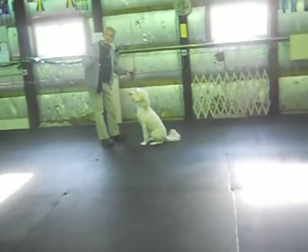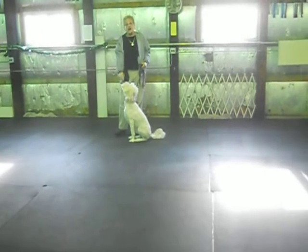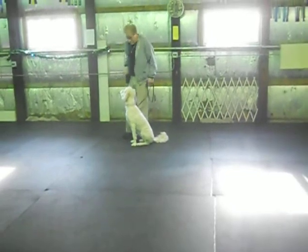That's a sit in motion. I've said it before — keep a one to four foot handle attached to the collar all the time. Practice a lot of those. If she won't listen, just say sit, walk over, and lead her to wherever you want her to go.